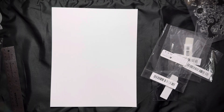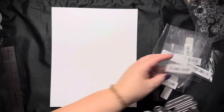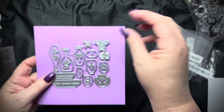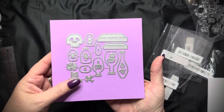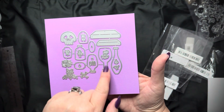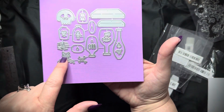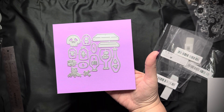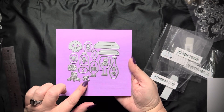This is another die set — this one's cute. It is potion bottles. Some of them are upside down and some are right side up, that's okay. There are the little bottles, and then there are little bats on one, and a spider, and there's a candle and the little flame. There are the corks for the bottles. I'm not quite sure what the skull is for — I'll have to look back and see. Little potion bottles — these are so cute.